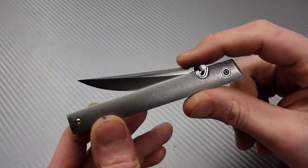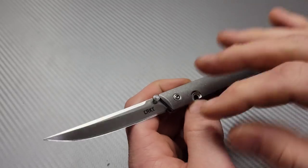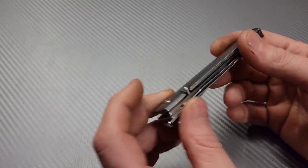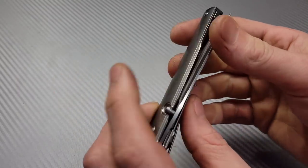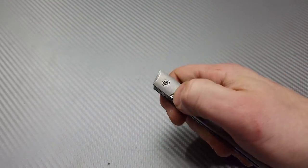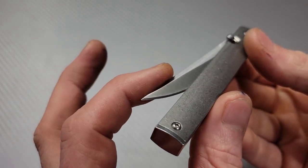It normally comes in FRN, G10, and I think they even have Micarta scales for these, so there are multiple different versions. The one thing I will edit in this video is I'm going to link stuff down in the description — anything I show, if it's possible, I will link it below so you can check out what the CEO really looks like. Very slim. This one is in for tuning, not sharpening. It's kind of smooth but it's got a little spot, so I'm going to see if I can't tune that up.